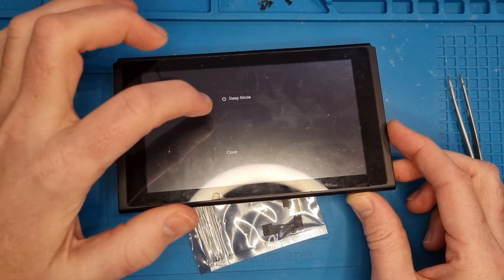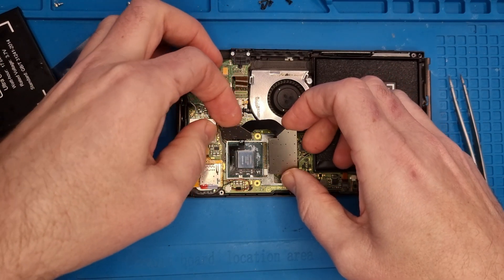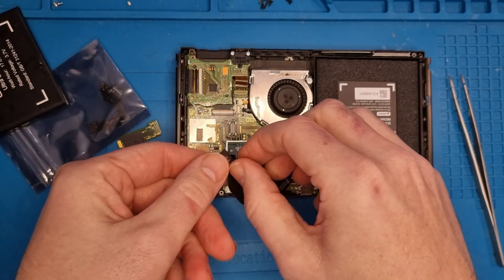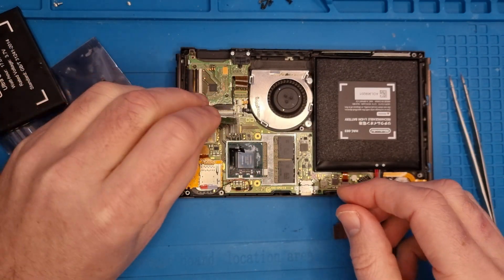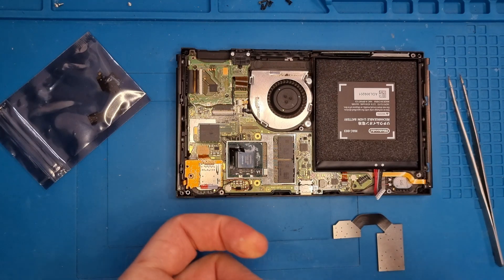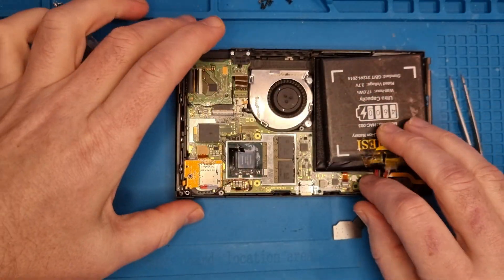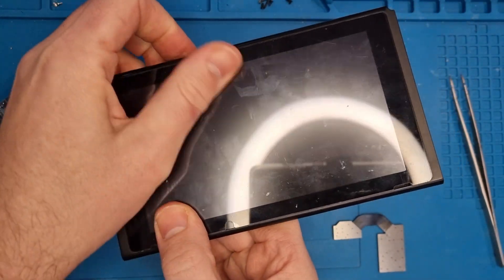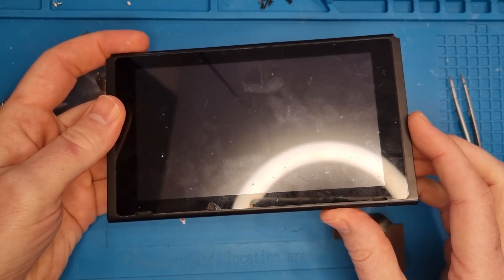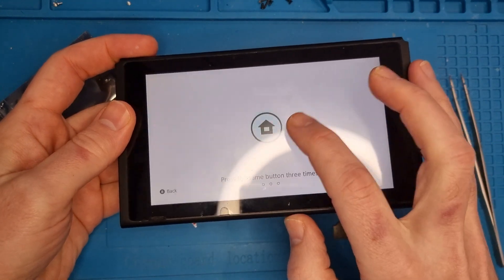So now we can turn it off. In theory it should now be fixed, so we disconnect the mod chip — take the connection out, take the ribbon cable out, and put the NAND chip back in. I'm going to have to use an external battery because the battery on this one is currently flat. We turn it back on and we get the Nintendo logo, then the Nintendo Switch logo, then the booting Nintendo Switch.